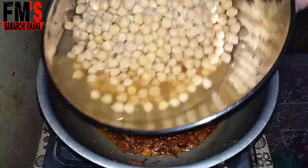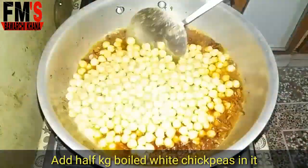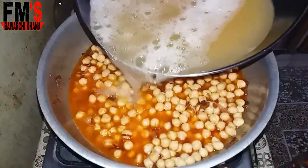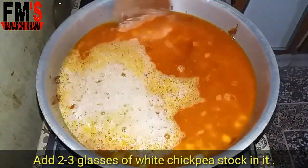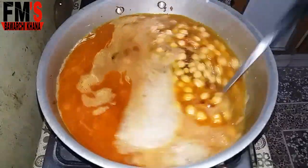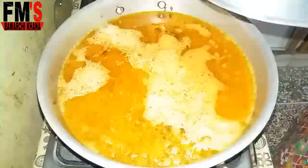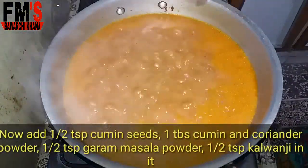Now I am going to add white chickpeas that I have cooked in a pressure cooker for 20 minutes. After adding the chickpeas, we will cook everything on a medium flame so that the water dries up. This takes about 15 minutes.